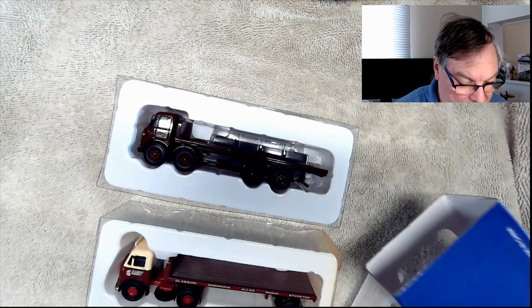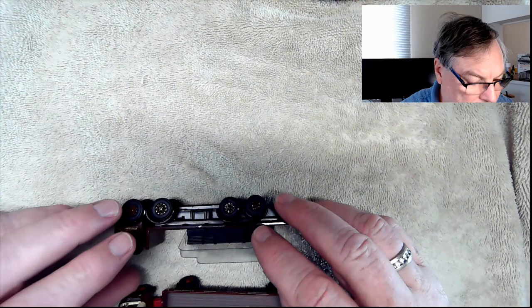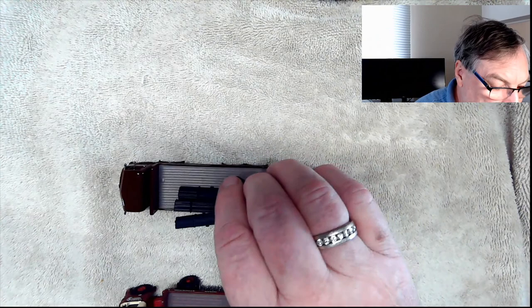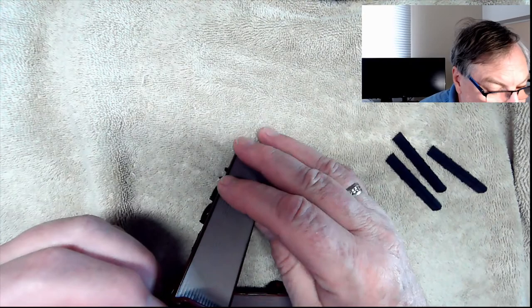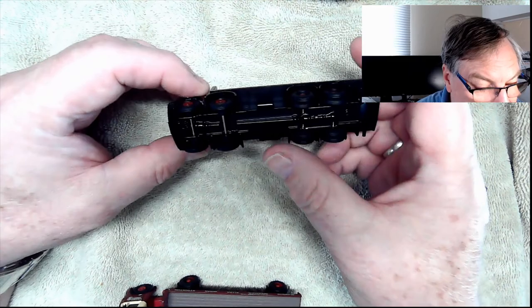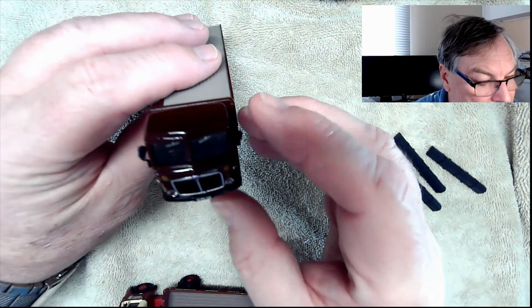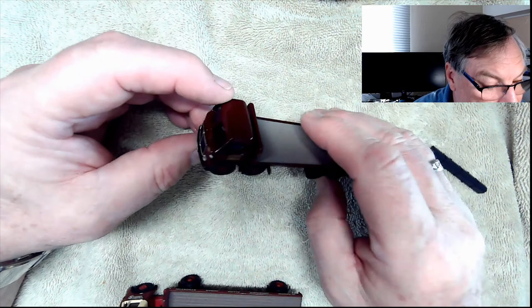This one comes with a load of pipes — just plastic pipes that sit on there. There's a little bit of an issue: that mirror's hanging off a bit. They're fine for just putting on the layout for something extra. There's not a lot of detail on these but they seem pretty good. The wheels kind of turn, though I'm not going to be running them — they're just going to sit static, so I don't care that much. It would be nice if they had a driver, but there's no easy way to get into the cab to fit one.